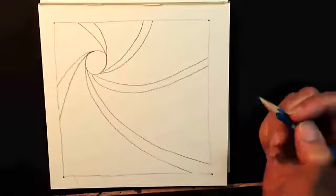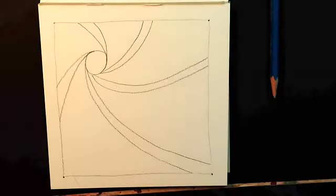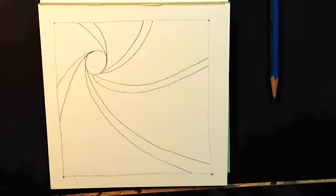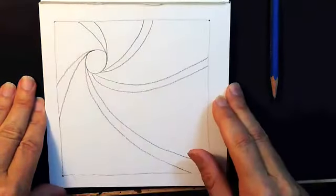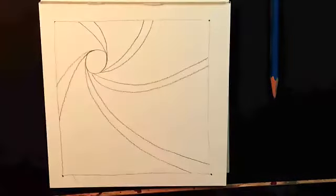Now this is a choice you get to make: whether you want to tangle in the little spaces with little tiny tangles, or tangle in the larger spaces — which I'm going to do. Your decision as to how you want to do it today. I leave you a lot of latitude — I don't expect you to do what I do, I expect you to do what you feel is right for you. If you see another tangle that fits better for you, feel free to do that.